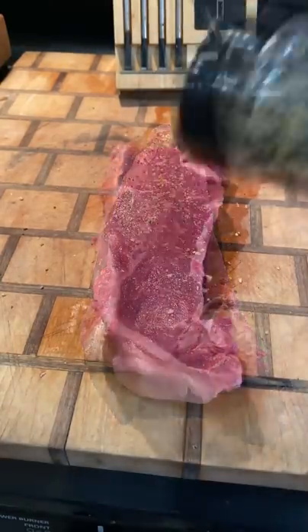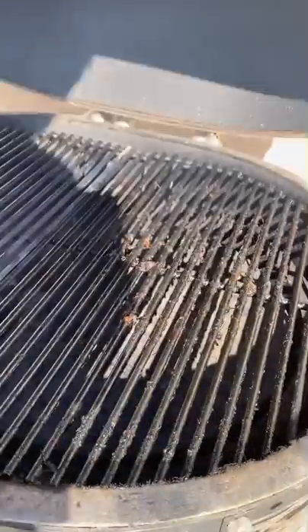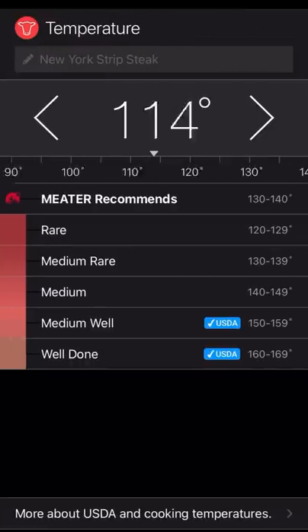My father-in-law came over this morning, so I'm going to cook him up steak and potatoes. I got a New York steak, and I'm going to be using a meter to keep those temps in check. The potatoes I'm going to boil for about three minutes to get them nice and soft. The steak I'm going to put opposite of the coals.